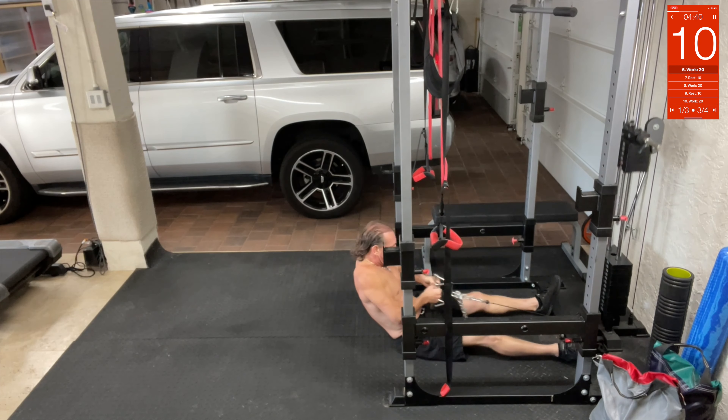Alright, now we got burpees — everybody likes burpees! Remember, breathe in, drop, and blow out. Bounce. Drop. Bounce.